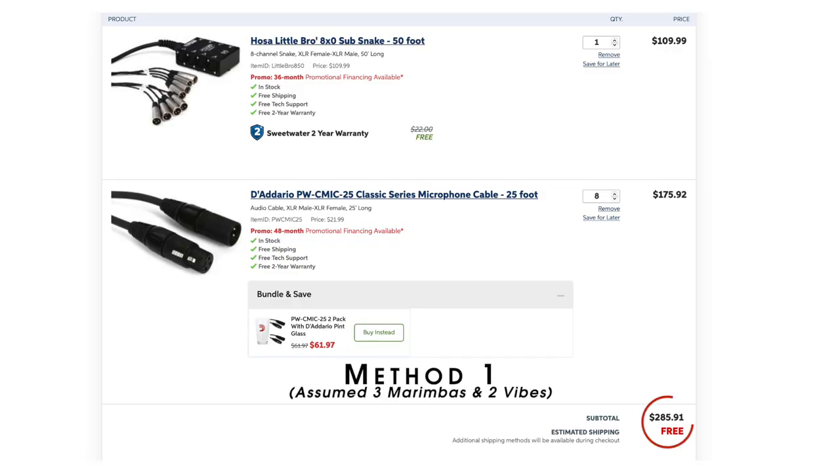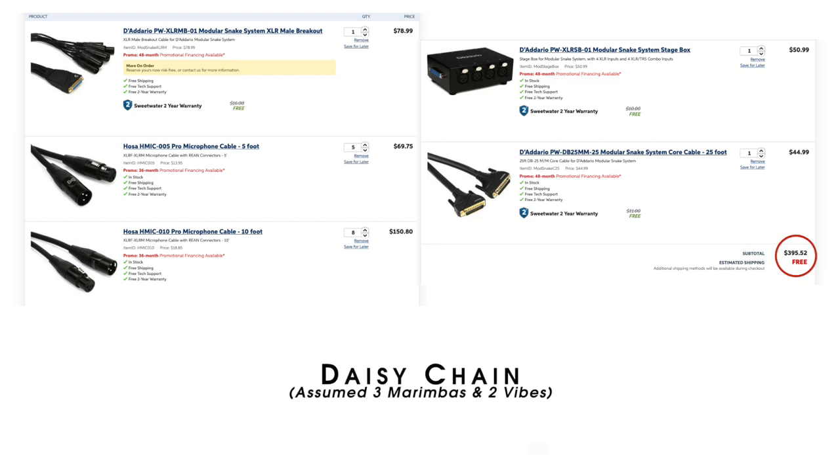One thing to keep in mind as you're planning this out is the cost. These different daisy chaining methods can be more costly than the simple method we talked about at the beginning. You should put together the cabling diagram and price it out to make sure it's the right choice for your ensemble. There's no doubt that it's worth it for large and competitive ensembles because of the amount of time it can save during setups. But if you have a smaller ensemble working on a budget, it's probably better to stick with a simpler setup. There's nothing wrong with it — daisy chaining won't add any type of audio quality, it just makes it easier and faster to get everything hooked up.